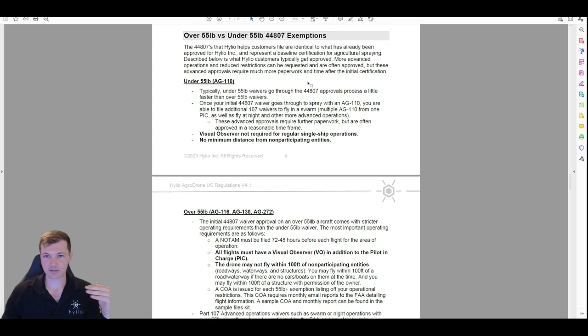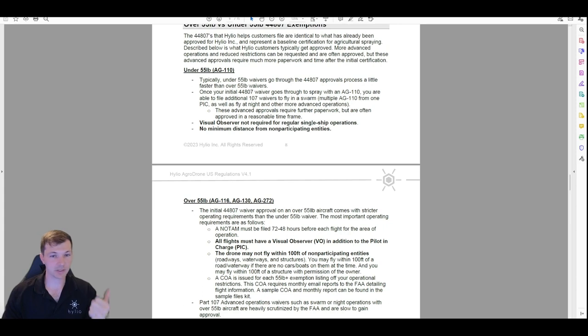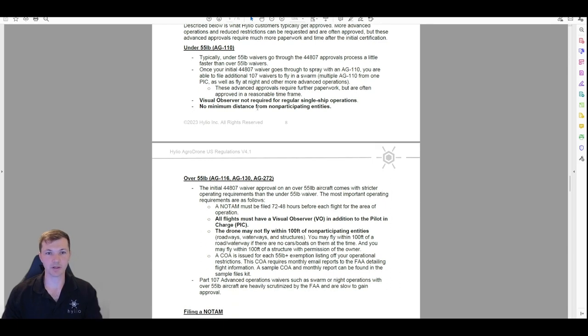Once the under-55-pound waiver goes through, you are not required to have a visual observer and there is no minimum distance from non-participating entities — meaning cars, buildings, and such. You can't fly over top of them, but there isn't some extra requirement to be particularly far away. With a visual observer, what's a non-participating entity? Under 55 pounds you just have one person and one drone. You can fly right up to a fence line, close to a road — all legal. Helio files your exemptions for under 55 pounds.